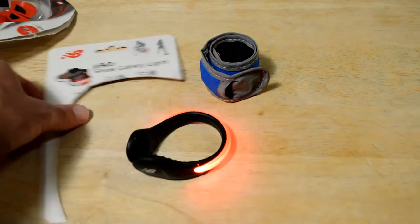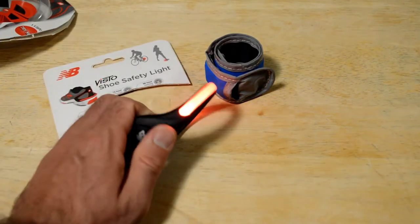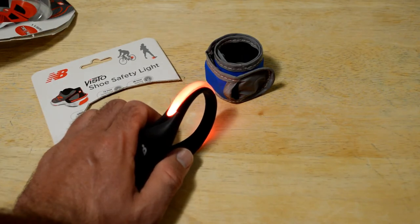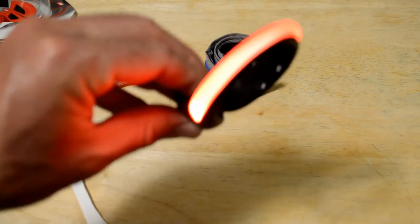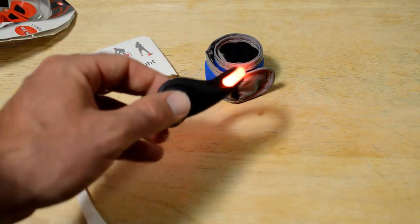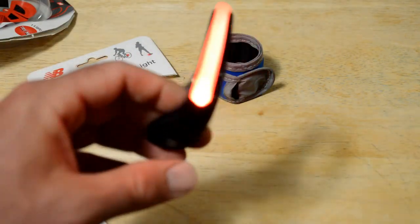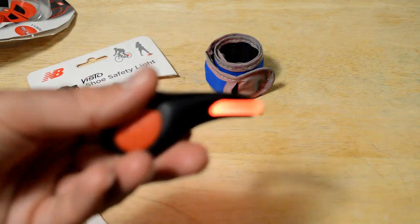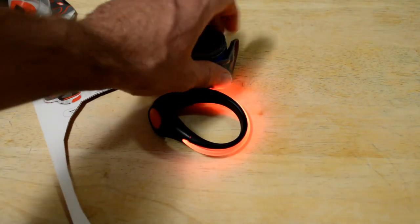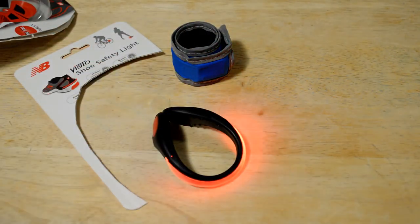So let me know what you think — is this something you'd buy? New Balance Visto shoe safety light. If you are a runner who runs at night, what's your favorite way of staying safe and staying seen at night? Let me know in the comments section, because it's definitely important, especially with so many people on the road. Having reflective products and lights at night is a good idea. Thanks for watching everyone — until next time, I'll see you later.